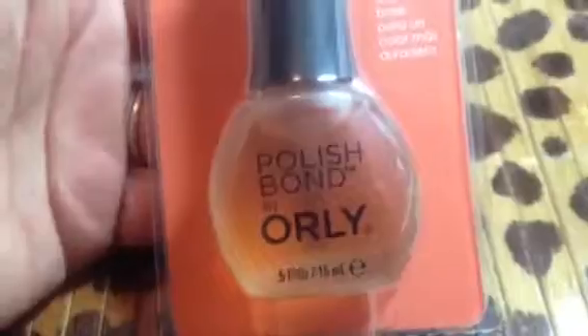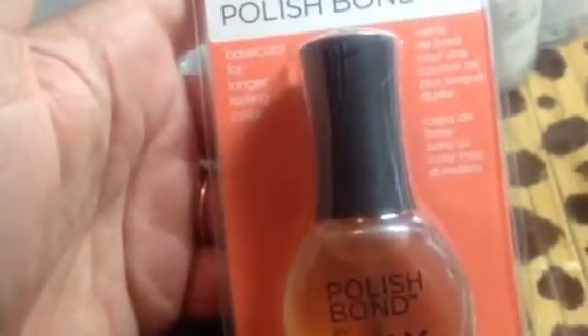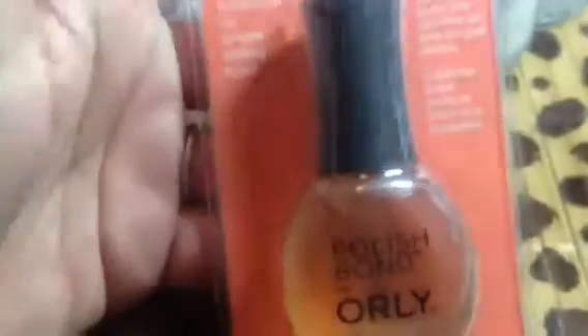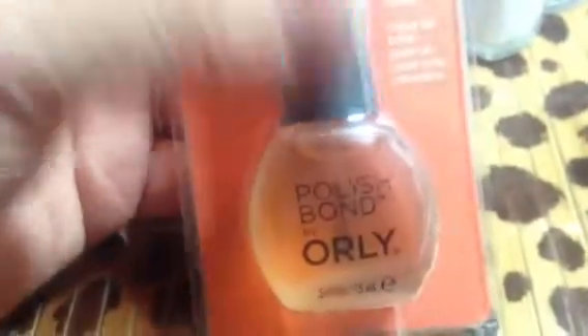I specifically went into Ross to pick this up because I saw it the other day. It's a Polish Bond made by Orly for longer lasting color. It's a base coat, and I picked that up for my daughter because her polish comes off very quickly. But that's what I picked up.